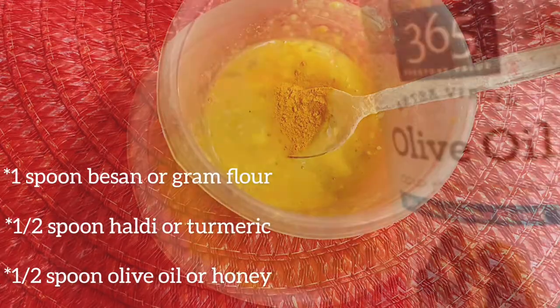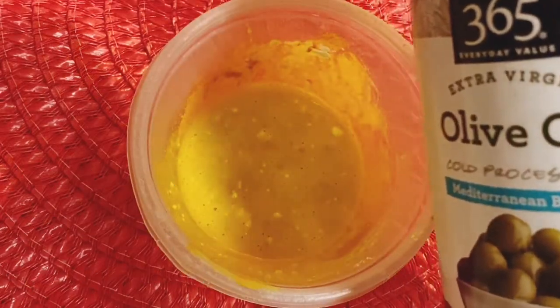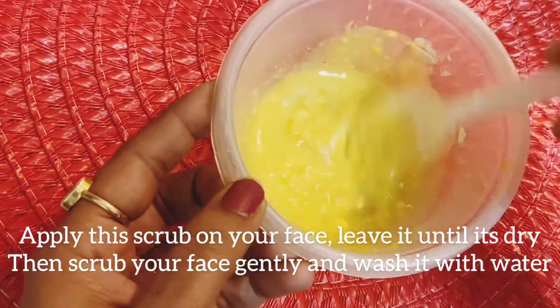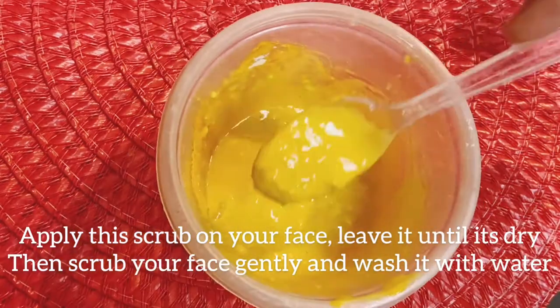Mix it very well and your face pack is ready to use. Apply this face pack on your face and leave it for 10 to 15 minutes to let it dry. Then scrub it off and wash with plain water.